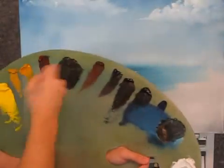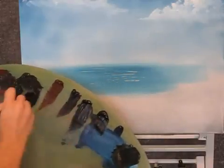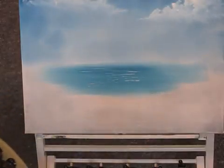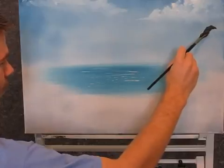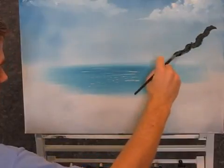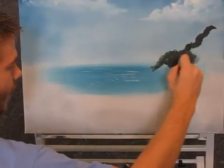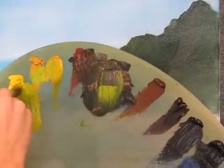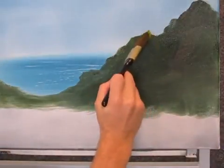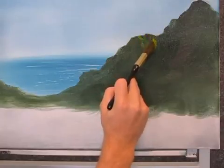Now with the fan brush, I'm going to mix up a nice dark green color with just green and red and a little bit of blue. Load both sides of the fan brush. And we can come up here, and just wiggling around with the fan brush, kind of just drop in a basic mountain shape, and then just fill it in. Now with the one-inch brush and some yellow and green, we can come up here and just pop in some bushes.